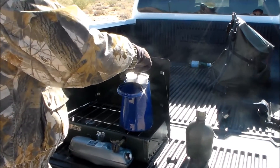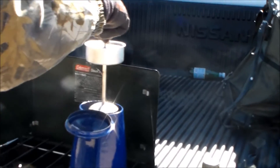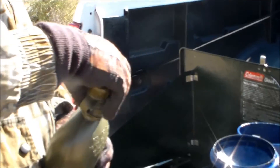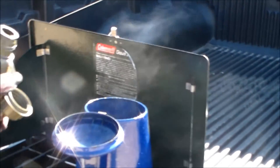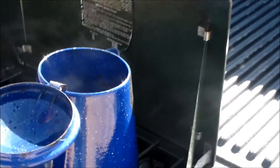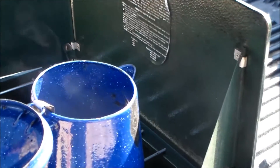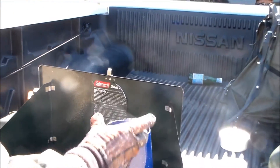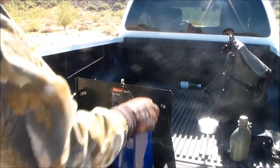Once we get it all boiled up, we're going to take our coffee-making cone — the hopper — out of here. Here's a little trick: once your coffee is all boiled up, take a splash of cold water, just a little tiny splash, and add it into the coffee. What that does is force all the grounds that may have escaped to settle to the bottom, and it'll give you a nice, smooth cup of coffee.